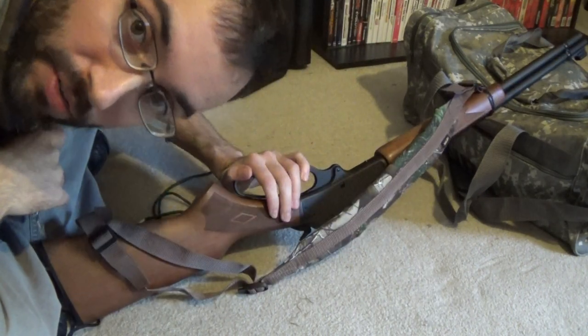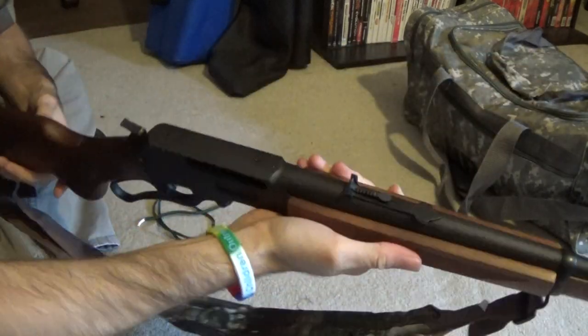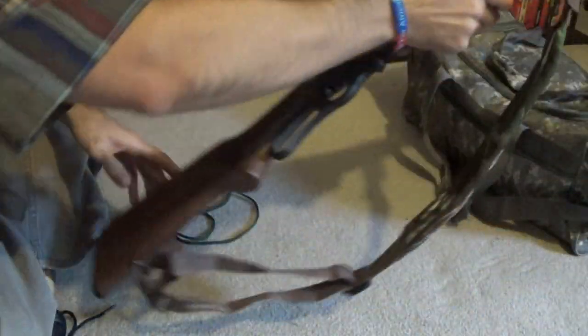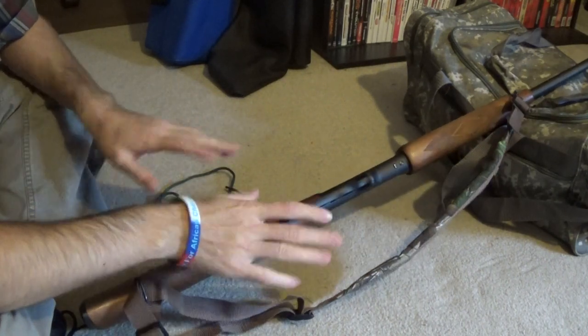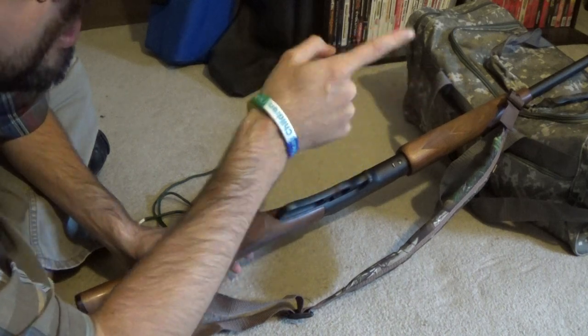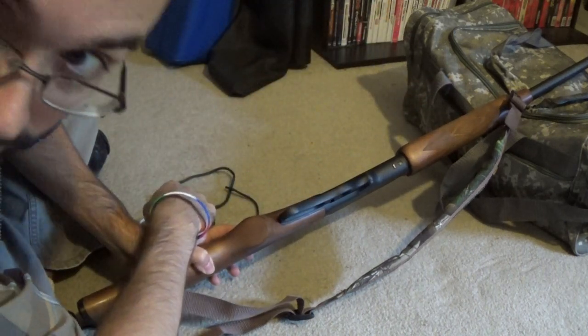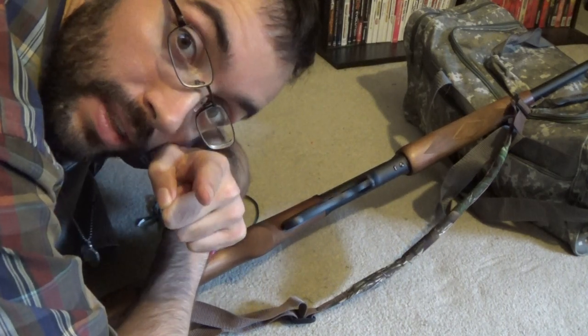Hey guys, it's Mr. Whoopee. I'm over here with my Marlin 336, it's a 30-30 lever action rifle and is unloaded currently, so I can kind of play around with it. But still, the barrel as you can see is pointed in a safe direction, which is the wall facing outwards where nobody is possible. So stay safe — that's the main thing, stay safe.